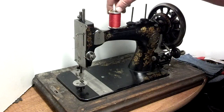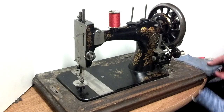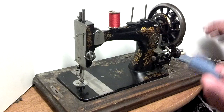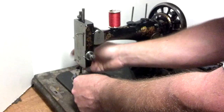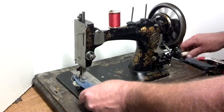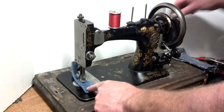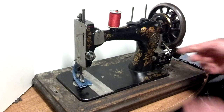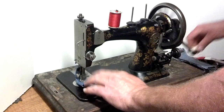The machine's completely functional and I'm going to show you doing both stitching and then also the six layers of denim. So I'm going to show you forward and reverse first — lifting this lever here allows it to go reverse stitching.